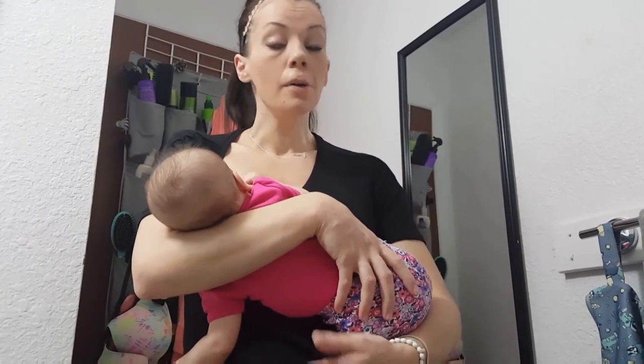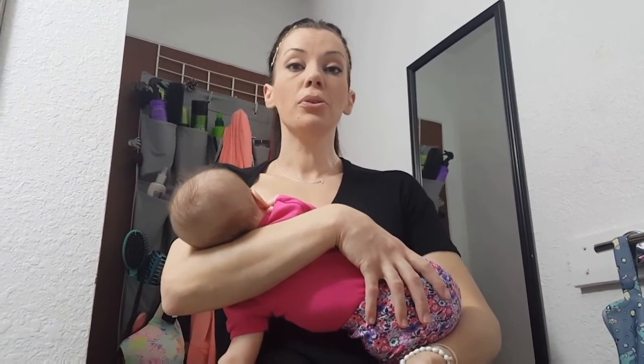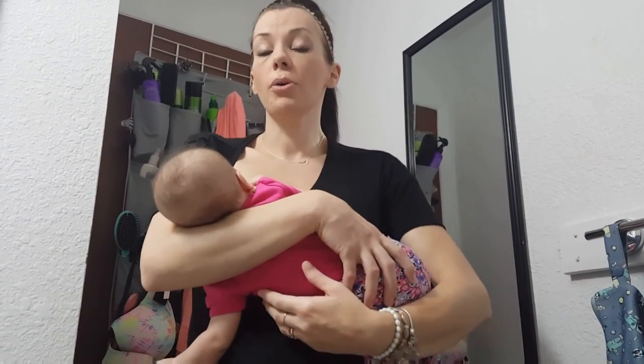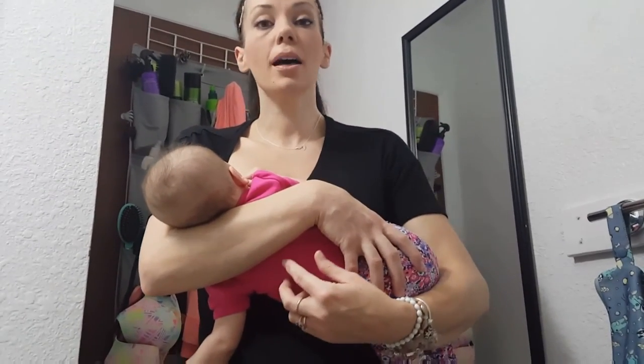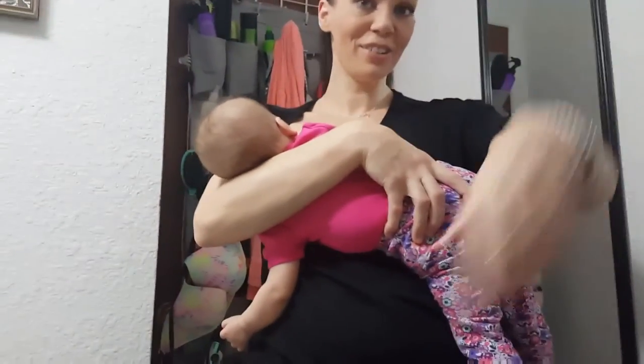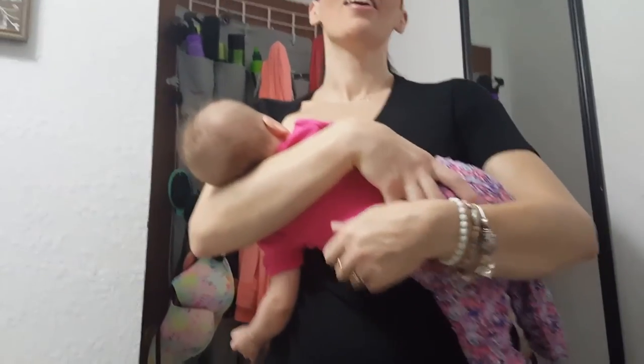That is my routine. I wash all the laundry together — other people with two babies in cloth might do it differently, but this works really well for me. I hope this video helps you. If you like it, please give it a thumbs up and leave any comments — whether you have two babies in cloth, are about to, or have ideas for cloth diaper videos. As always, thank you so much for watching, and thank you to my daughter for being my videographer. I love you, bye!